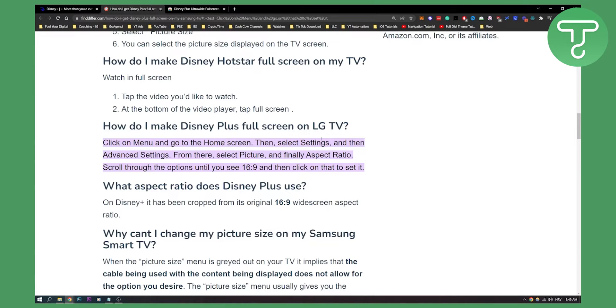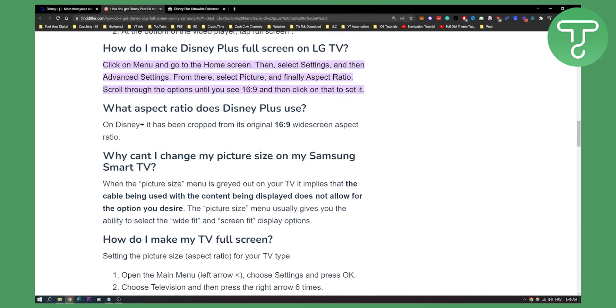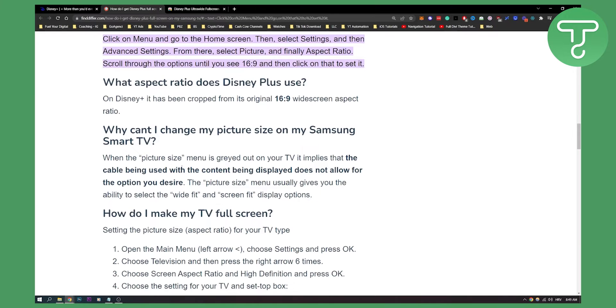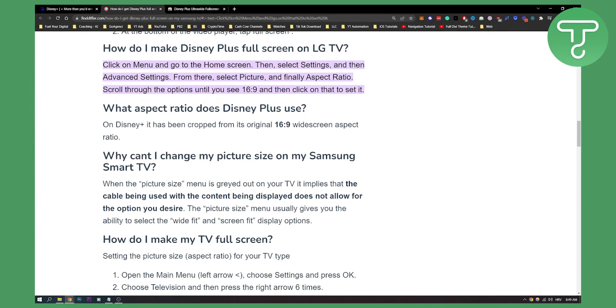Now as you can see, this is on your LG TV, not on your Samsung — I'm sorry. And on your Samsung, why can't you change the picture size? When the picture size menu is grayed out on your TV, it implies that the cable being used with the content being displayed does not allow for the option you desire. The picture size menu usually gives you the ability to select the wide fit and screen fit display options, so you can do that on your Samsung.